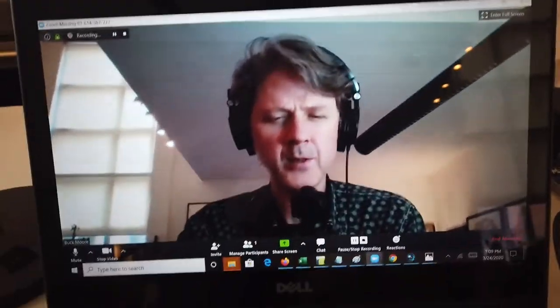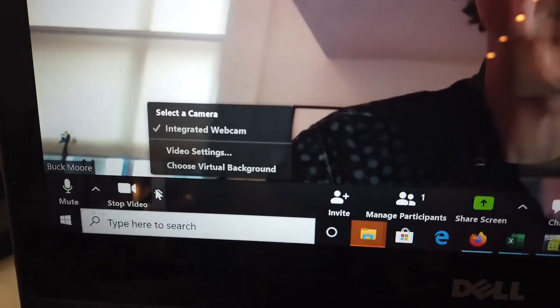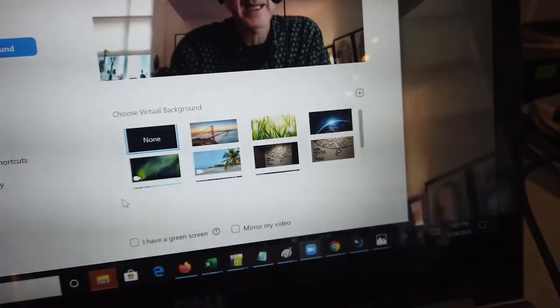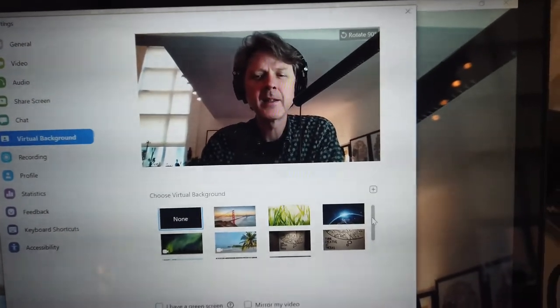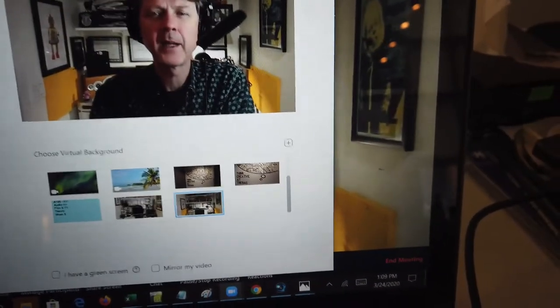So actually there's stuff happening behind me. I'll do the share screen option — I click this little arrow down here, a window pops up and it says choose virtual background. It's best to be really close to the mic because it compresses the sound and the visuals. I can go down here and select this picture and that becomes my virtual background.